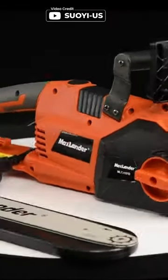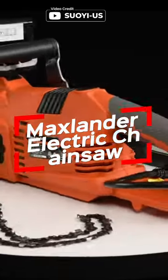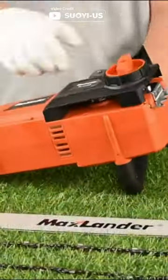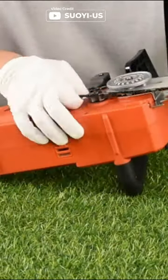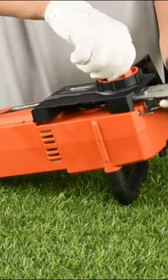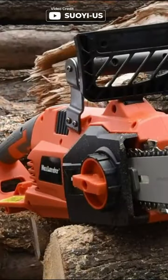Are you tired of struggling with tough tree cutting tasks? Look no further than the Maxlander electric chainsaw. With an 18 inch bar and chain, this corded chainsaw can easily handle logs up to 15 inches in diameter. The 15 amp motor and high chain speeds of 16 meters per second make it perfect for big wood cutting tasks.